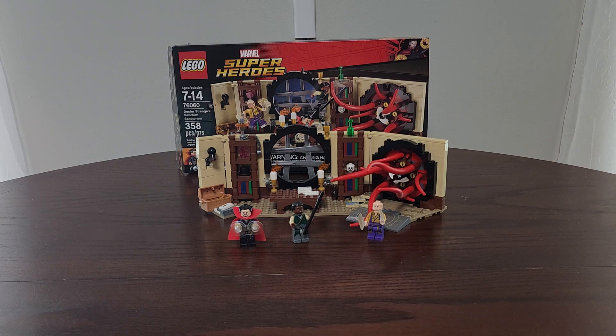Hey guys, Smitty here with Smitt Show Collectibles. Thanks for stopping by. Today we're doing an awesome little product review. This is the Lego Marvel Super Heroes Sanctum Sanctorum from Doctor Strange — set number 76060, a 2016 release.